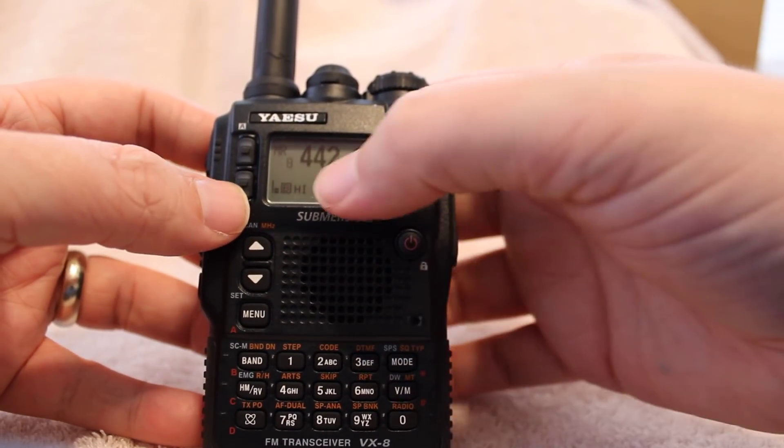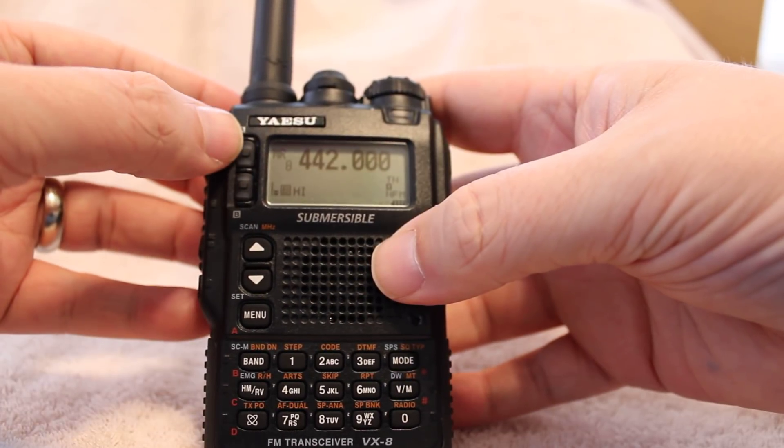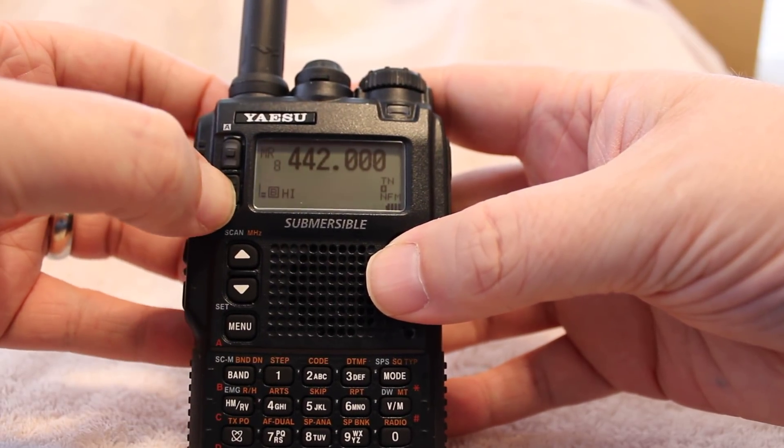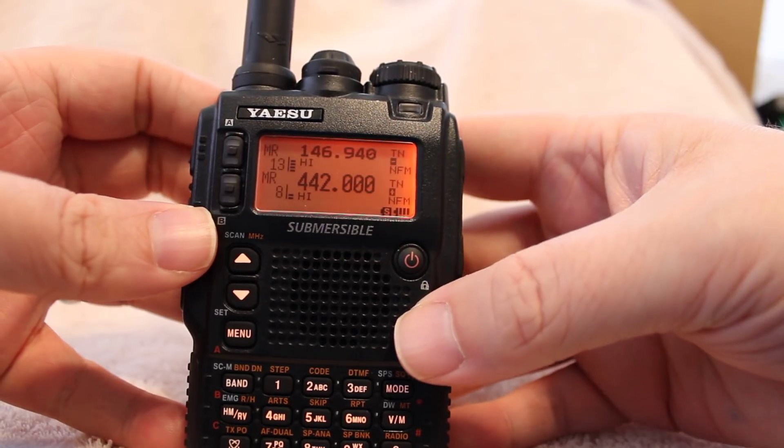The first thing you want to do is you see that this is towards the top, which means that it's monitoring on A, the A band. Now in order to enable the second band, you're going to press and hold and it brings up the second band, which is pretty nice.